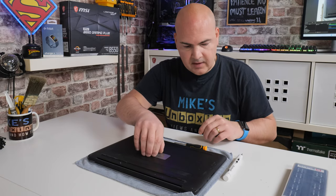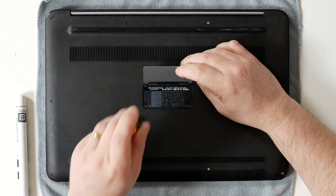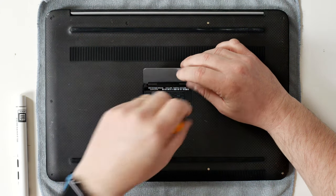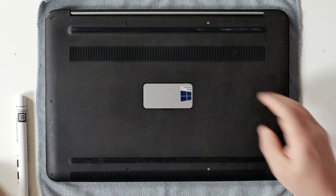Once you've done all the ones around the outside edge, then of course you can put the ones back in the middle. We've still got the screws left in there from when they were in, so all we need to do is just tighten those up. And that is it.